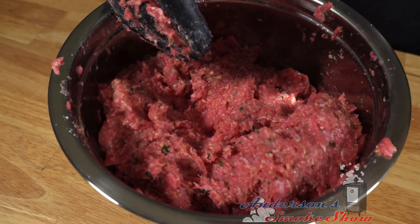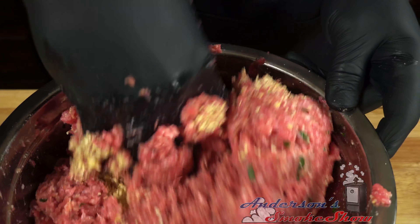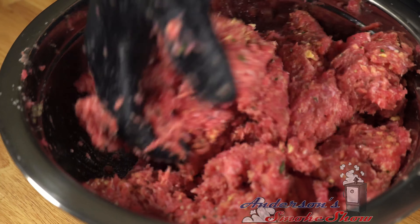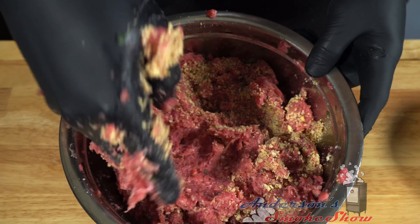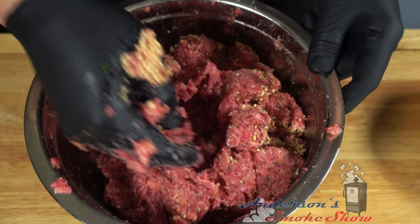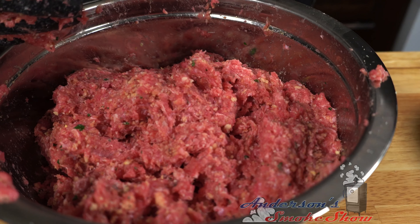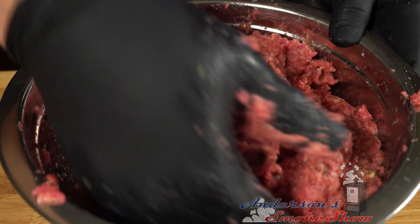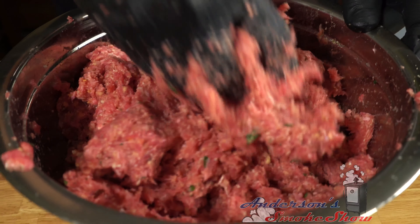We're going to add some more breadcrumbs and get that mixed in. The parsley, the garlic — everything mixing in here — it smells great. It reminds me of my grandmother's house, smells like Little Italy. As I'm getting more and more breadcrumbs in, it's starting to thicken up quite a bit, so we'll be adding a couple tablespoons of water at a time as needed.